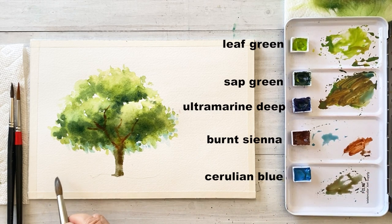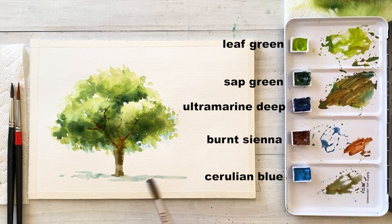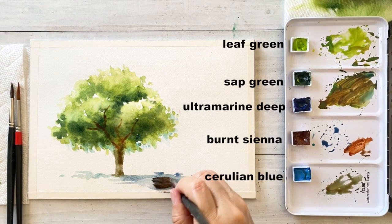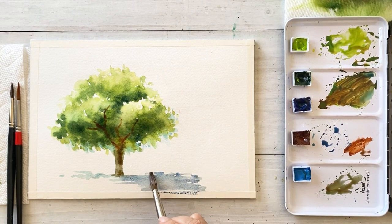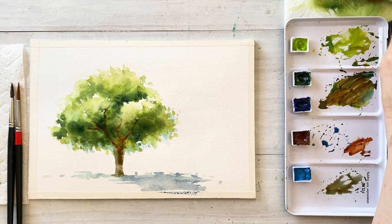And let's draw the ground and some shadow with cerulean blue. Take a darker blue, paint on it, and tap it on the top of the ground to add uniqueness and some story.